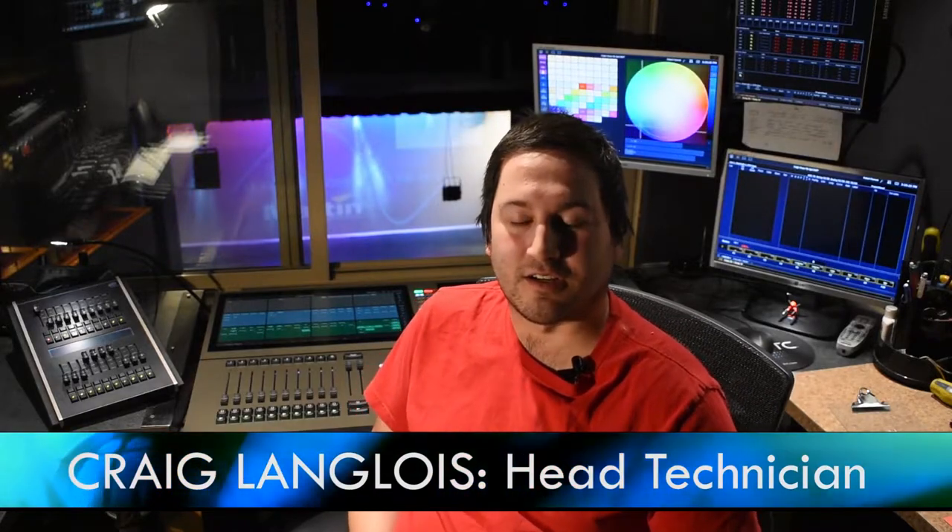Welcome back. We're up here in the booth again. Today we're going to talk about our onstage wash fixtures. We use the Martin Rush MH6s. They're a moving head, so you can actually pan and tilt them from the board that's sitting behind me here. You don't actually have to go out and focus them in the lift.